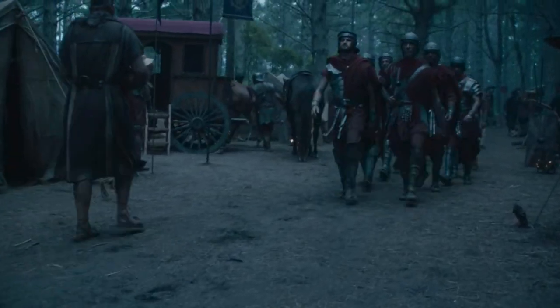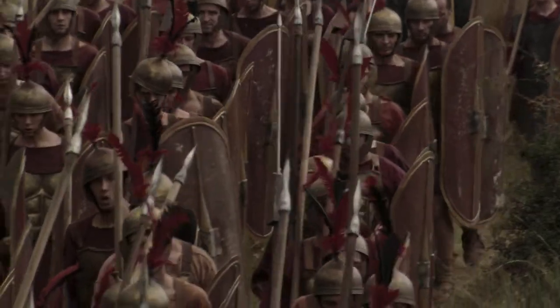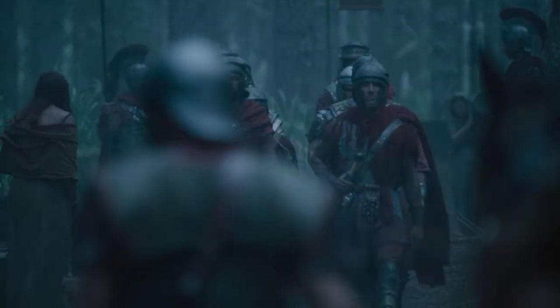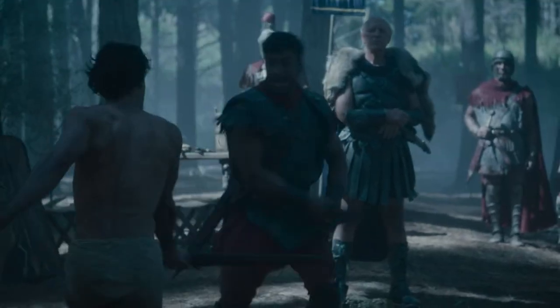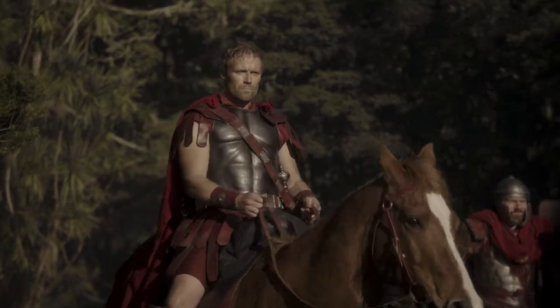To understand the effectiveness of a Roman soldier without his weapons, it's worth looking at the training and culture of the time. Contrary to popular belief, even the modern day infantry soldier receives exceptionally basic unarmed training. Even special forces only receive a slightly supplemented version of this. You might be thinking, how can this be? Surely soldiers are capable of kicking ass at a rate that would make an MMA fighter blush — and back then, even more so, right?